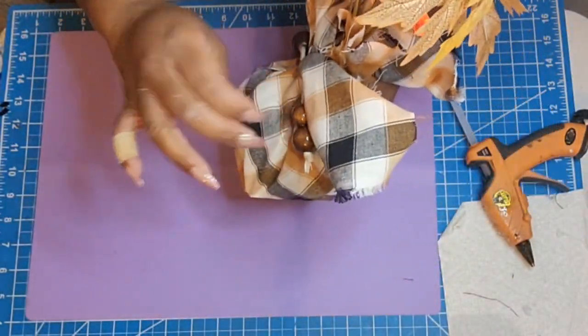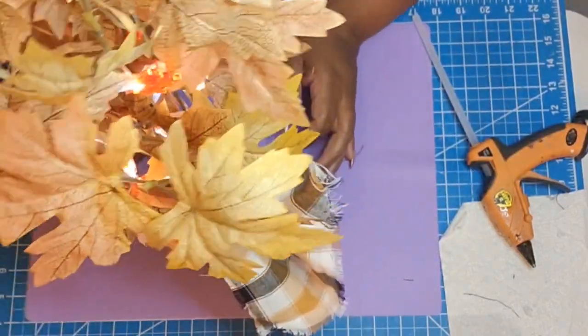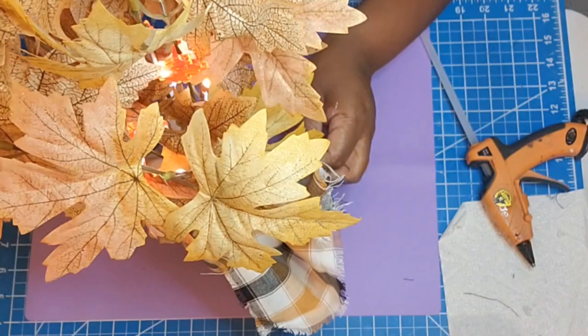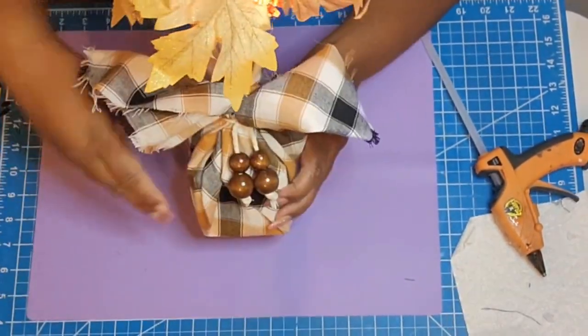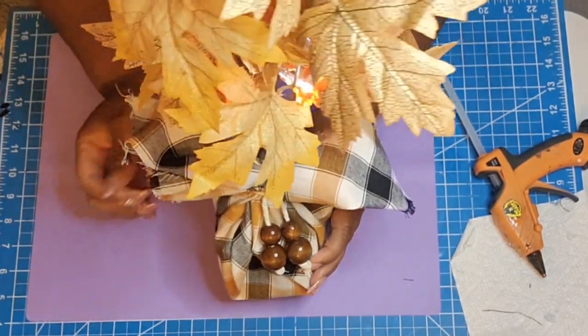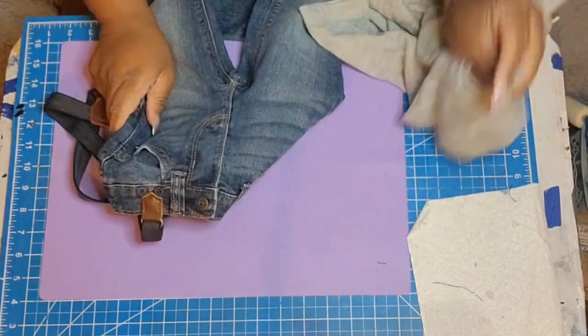And that's it for that one, guys! Isn't that pretty? I just love those beads — it was just the perfect match, like they were meant to be together. I absolutely love this and I can't wait for you guys to see all of these at the final reveal.